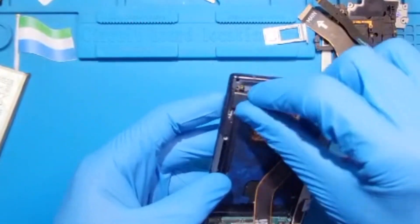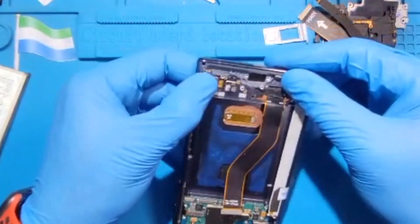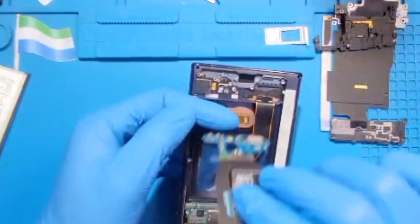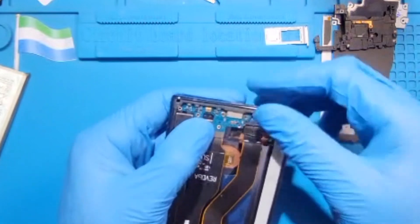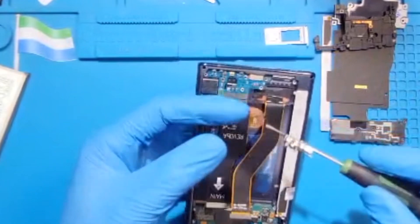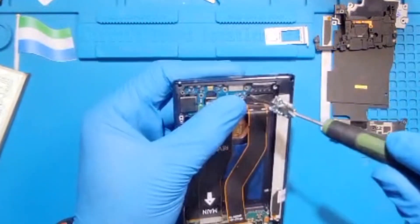Make sure you put the vibrating motor in exactly how you took it out. Then fix the charging system — slide it inside like this, making sure it goes in well before you push it down. Then replace back the three screws you took out. All the screws are the same so don't worry, just put the three screws back.